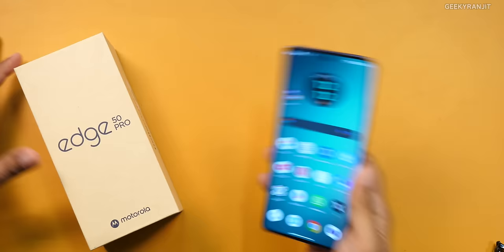What do you feel about this Motorola Edge 50 Pro? Do let me know in the comment section below. Anyway guys, that's it for now. Thanks for watching. This is Ranjit and I hope to see you in my next video. Take care guys.